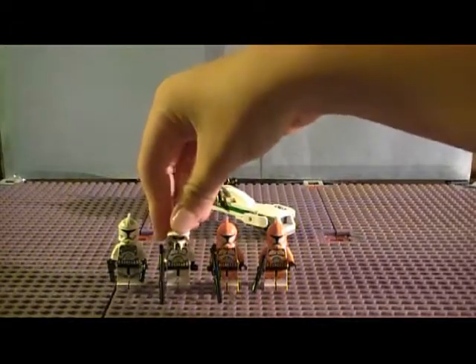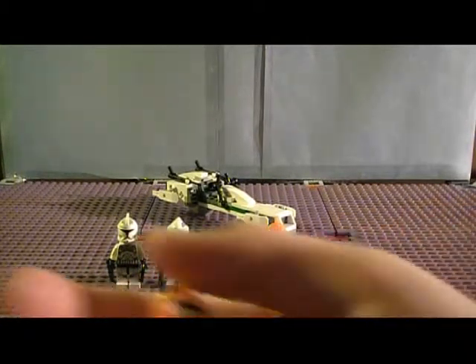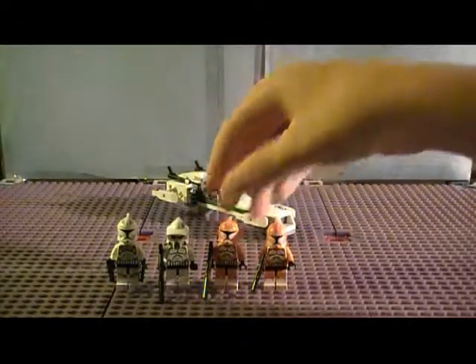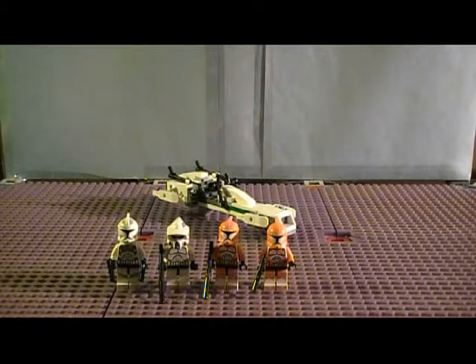And then we have the Bomb Troopers! I love the Bomb Troopers, they're orange. See a nice orange printing — torso, leg printing, head printing, torso back printing — and then this one has just a rifle. And the other one, the only thing that's different about the other one is he just has a regular blaster.